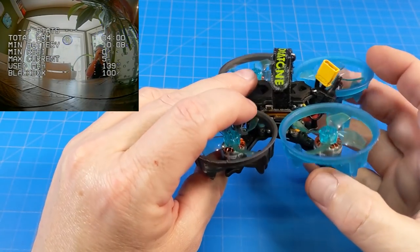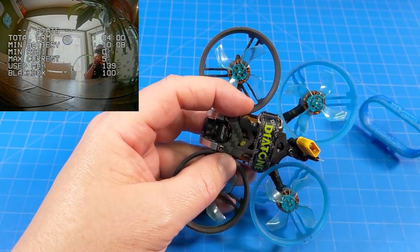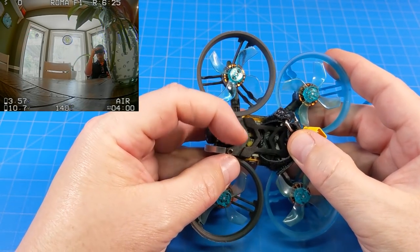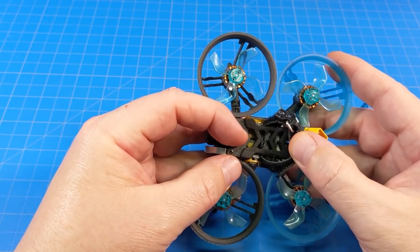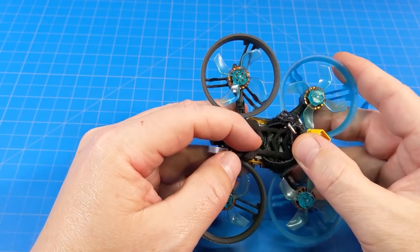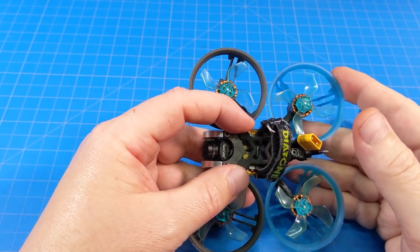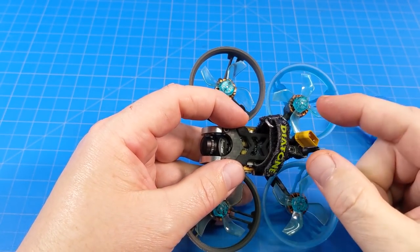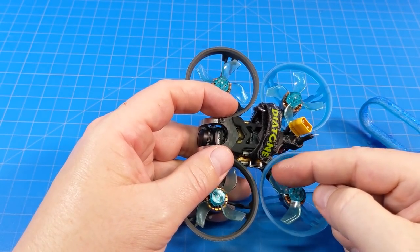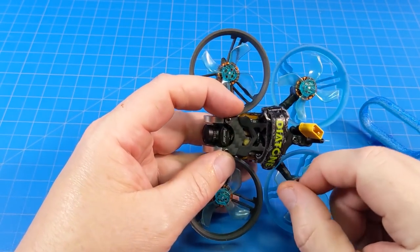The motors use hex screws — four per motor — while the stack uses Phillips screws, which isn't a big deal since you're generally not adjusting those unless doing a major repair. The VTX and receiver boards are half-boards, separated by what looks like a yellowish-tinted blue material you often see on UFL antenna connectors. If one were damaged, you could use off-the-shelf replacements, but to have them neatly secured as stock you'd pretty much have to buy replacement parts from Diatone — they appear to be custom half-boards.